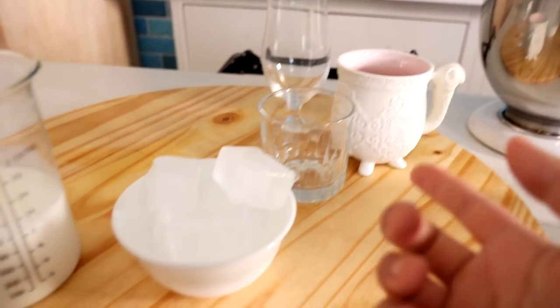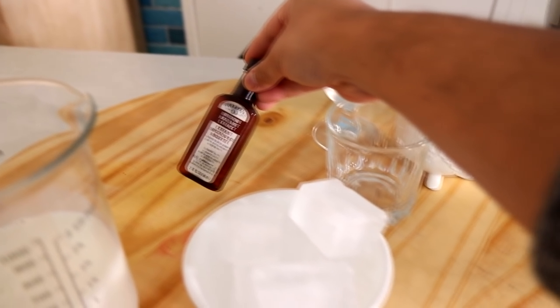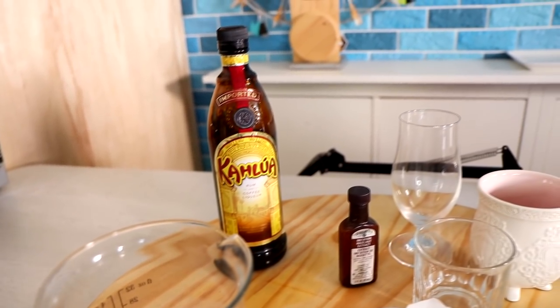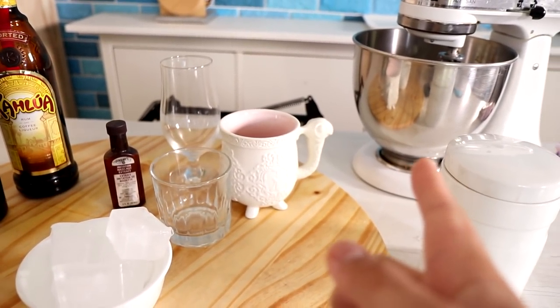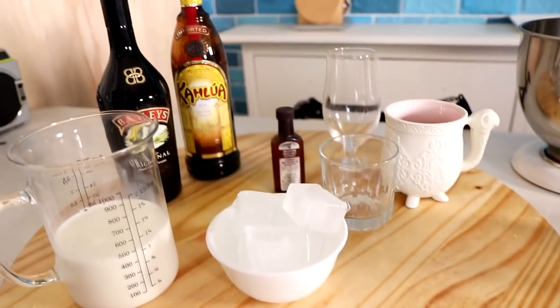I'm gonna mix this for probably just a minute more to make sure it's as stiff as it can get, and then I'm gonna create some drinks. To finish this off, you just need glasses, ice, and milk. But I want to make it a little more fancy because I have nothing else to do, so I'm gonna add some hazelnut extract. And it's 10 in the morning, but I'm on quarantine life, so we're just gonna make some cocktails. I have caramel syrup but I don't want to add that because this mixture is already super sweet, so I don't want any more sweetness - except for the liquor. That's fine.